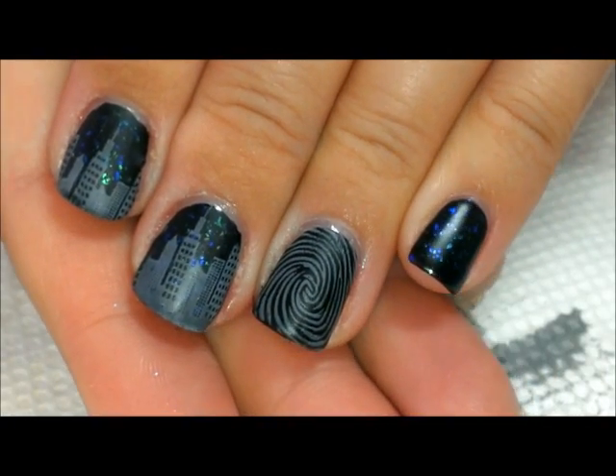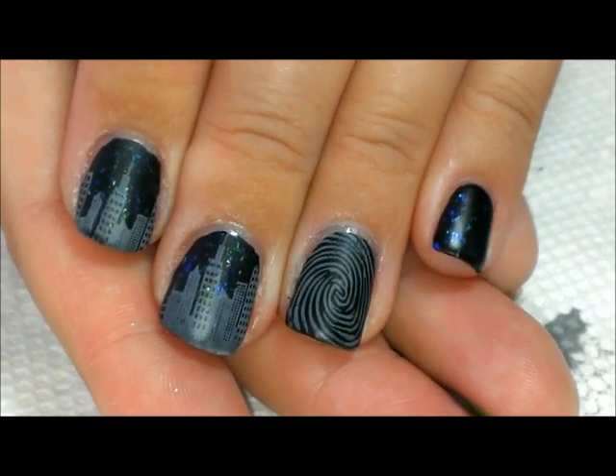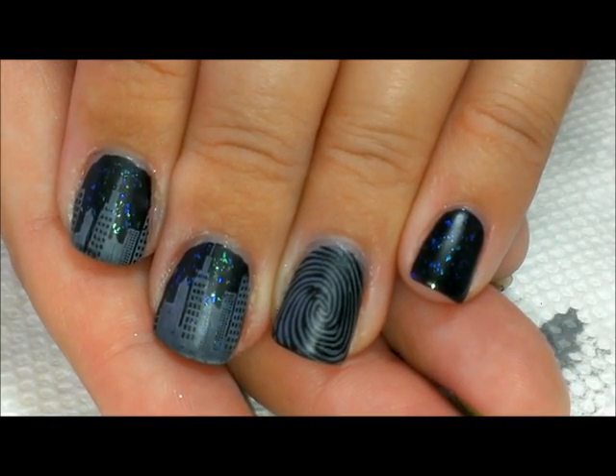That's it for this one — I hope you guys like it! If you're not a fan of matte top coats, you can always do a shiny top coat and it looks just as cool. Thanks for watching and we'll see you next time, bye!